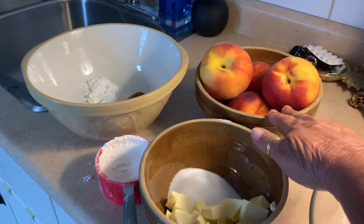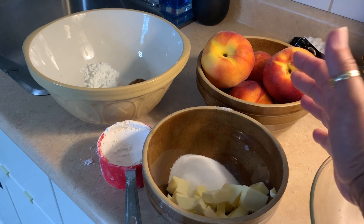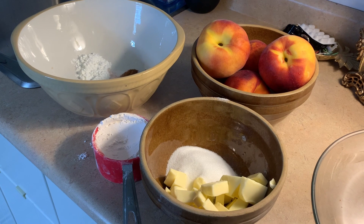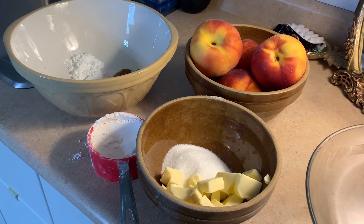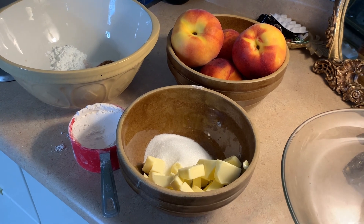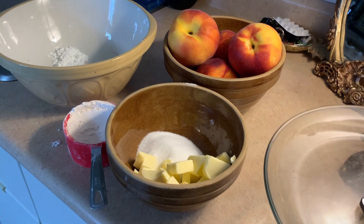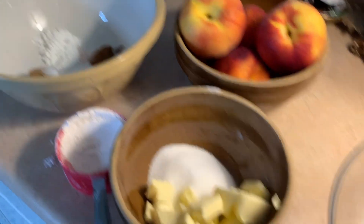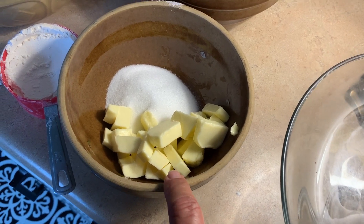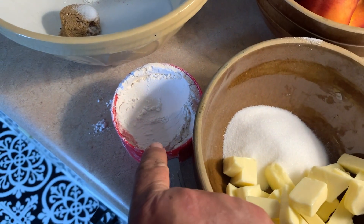I have four peaches I'm going to blanch and I'm making this my version. I don't really follow recipes and I just want you guys to know that they turn out fabulous. I just don't want to put all the extra sugar in it. For the crumble I'm doing about a half a cup of butter, cubed up, a quarter cup of sugar, and three quarter cups of flour.